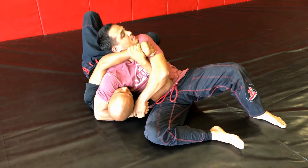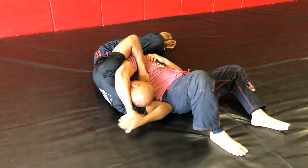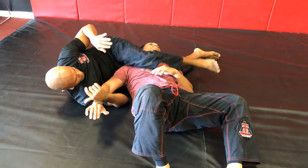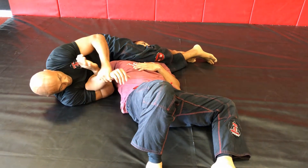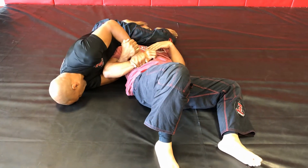Walk your feet away. You're going to use the outside top leg to hook his head, and you're going to try to finish him with a scissor choke. Make sure that you go under his chin and the bottom leg is on his neck. Maintain a kimura grip — you should get a tap here.